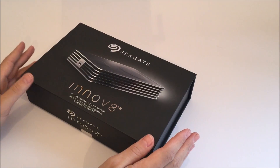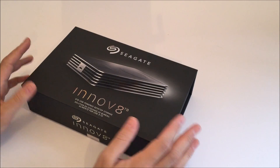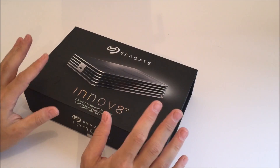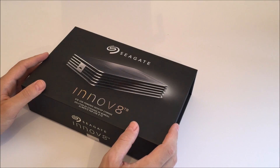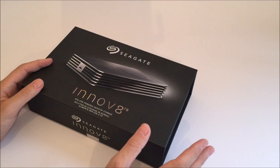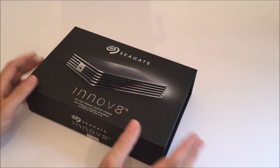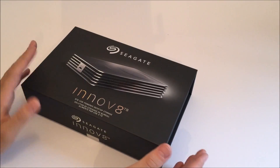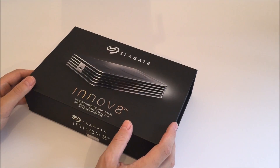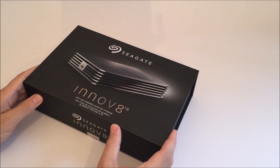It's all down to the fact that it uses USB 3.1. USB 3.1 is the new standard for USB — we've had normal USB, then USB 2, USB 3, and now USB 3.1. Moving up through the chain you get faster speeds and full duplex communication, meaning data can go upstream and downstream at the same time. USB 3.1 is really interesting because it also provides a lot more power.